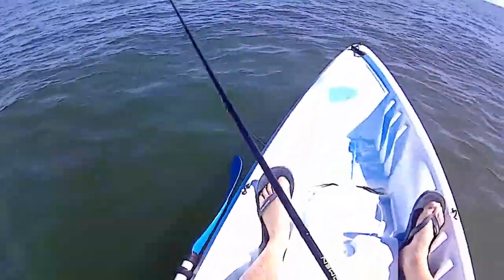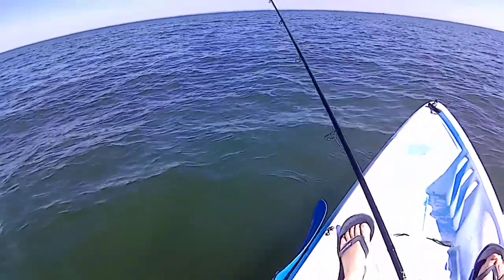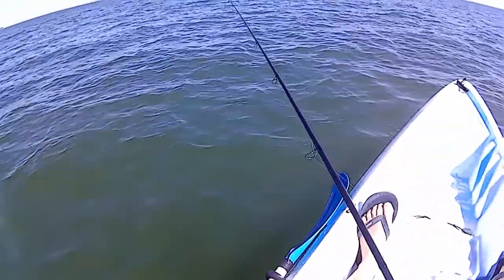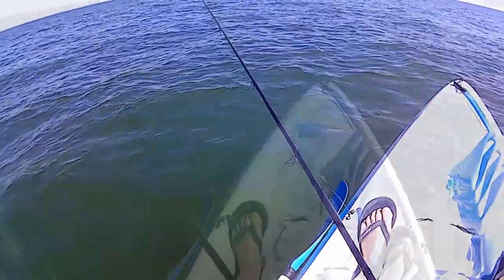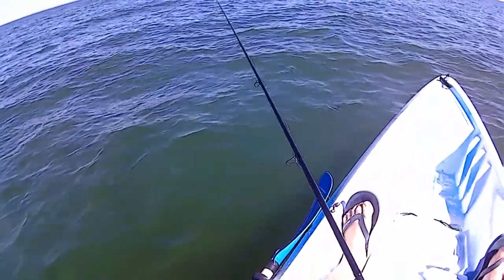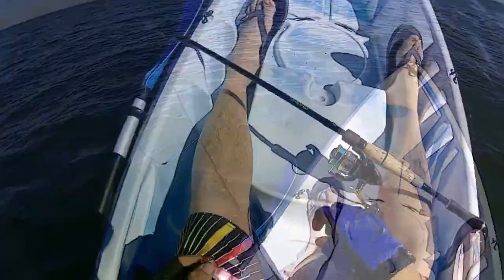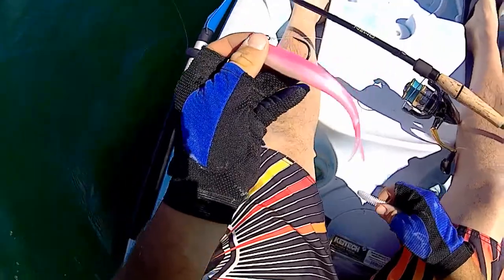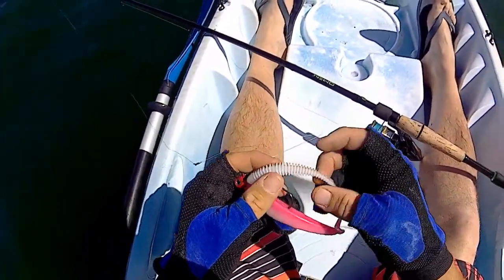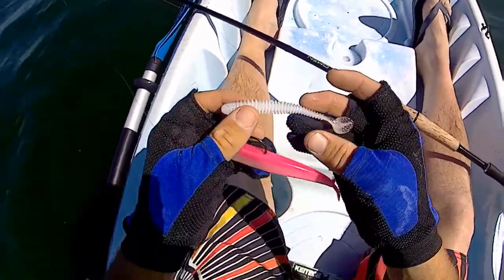I'm just jigging in the drift right now, gonna do that today cause that worked good last time. We got a slight west wind so I should be drifting pretty well. I'm gonna take the Finesse Shad off and put the Kytec Swing Impact on — try a smaller presentation now, it's only 4-inch.